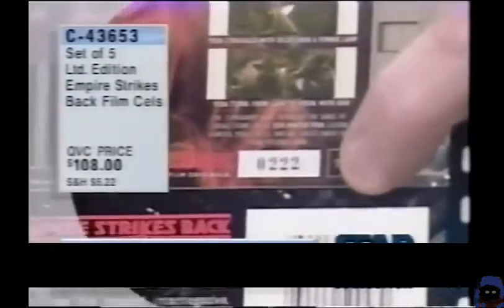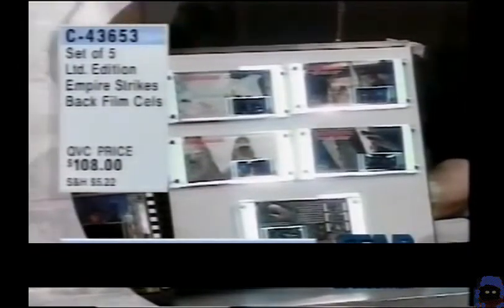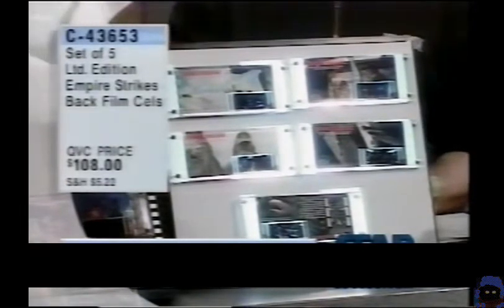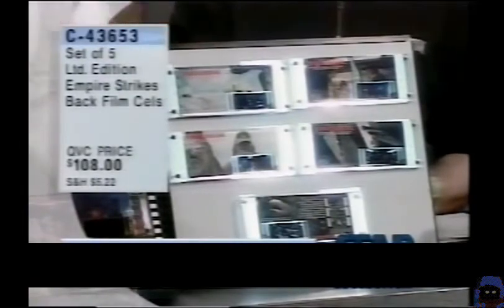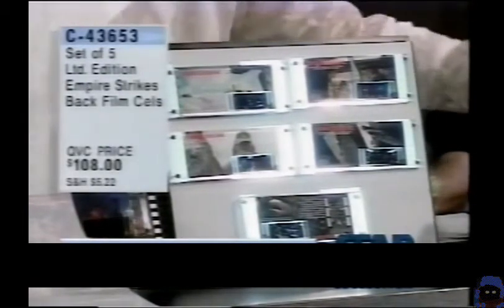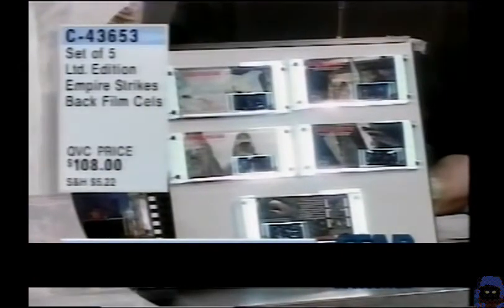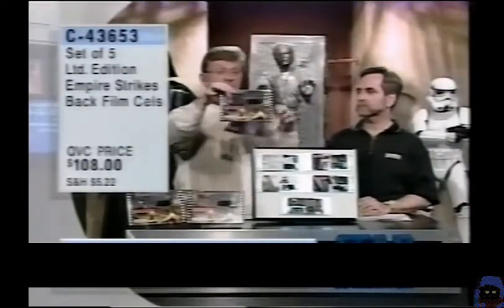And these are all identically numbered. If you're a collector getting a series, you know how important it is — if it's possible — to get everything identically numbered. That's very difficult in most collectibles; it's impossible. If you're opening wax packs or regular trading cards, you're getting prints and lithos. This way they've put them all together — normally four in that collectible box, but then the fifth one, that limited-edition Darth Vader cell, will be shrink-wrapped right to the box.